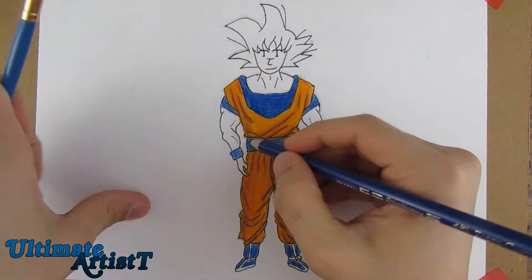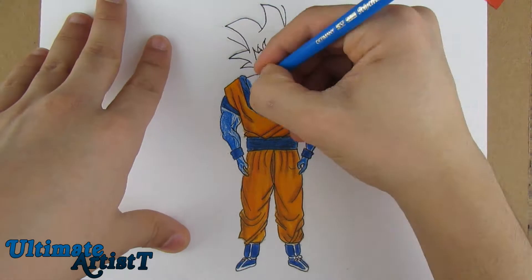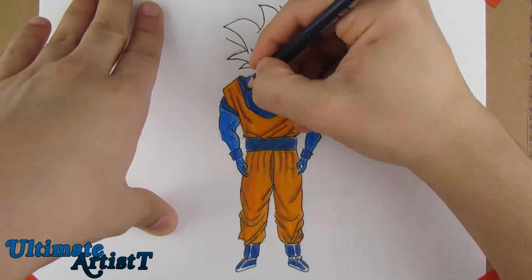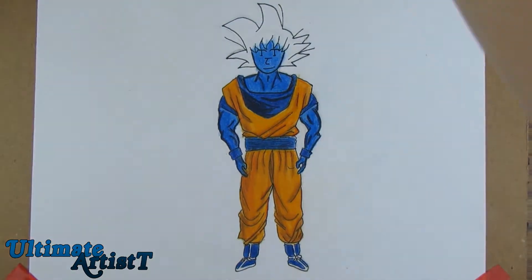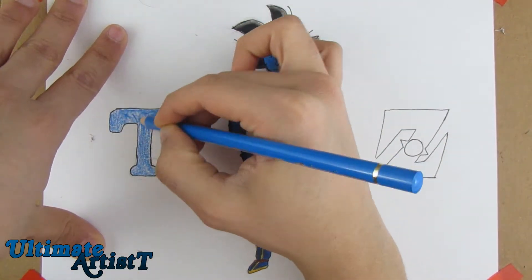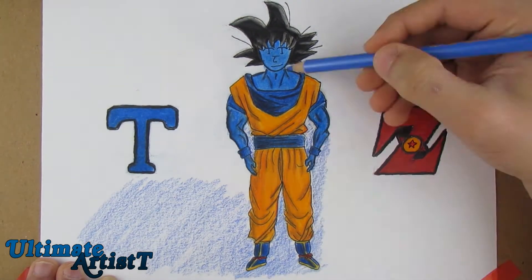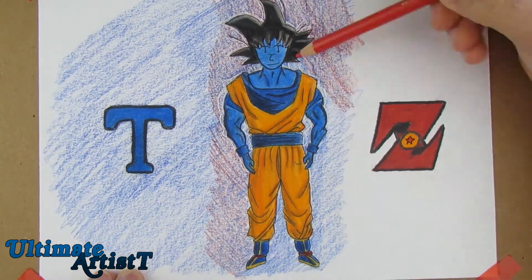The only part I didn't like about this was the background. I like the two letters I put there — it looks pretty cool — but the background colors just look pretty simple and messy. I'm going to be making a new background in the future, probably in the next video. Do you guys have any suggestions? Maybe a space-related background or maybe nature like trees? I'm going to try to keep it simple but cool.